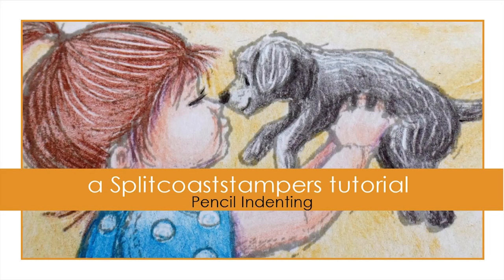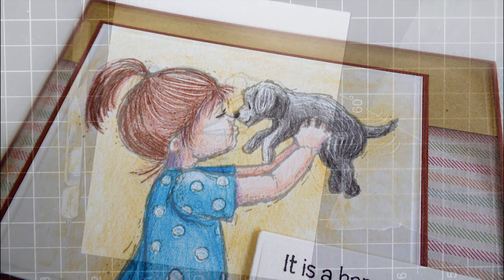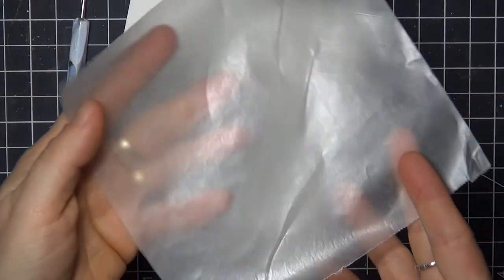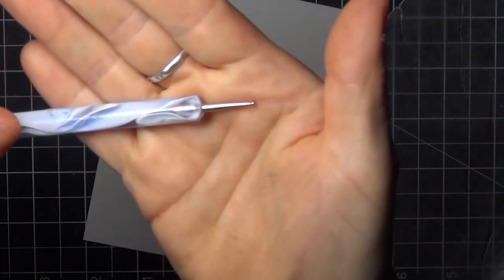Hi, this is Dana for Splitcoaststampers. In this tutorial I'll share a technique that allows you to create fine highlights in your pencil coloring. I've stamped an image onto 100lb Bristol paper, and I've got a piece of regular wax paper here, and a small ball stylus.